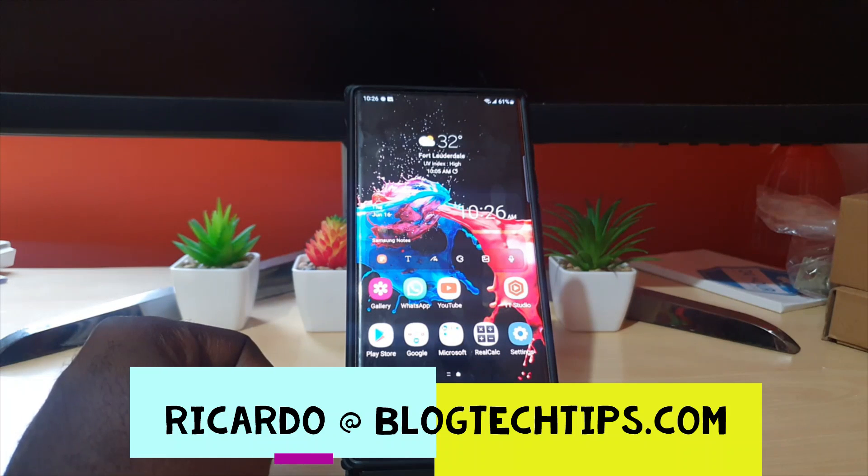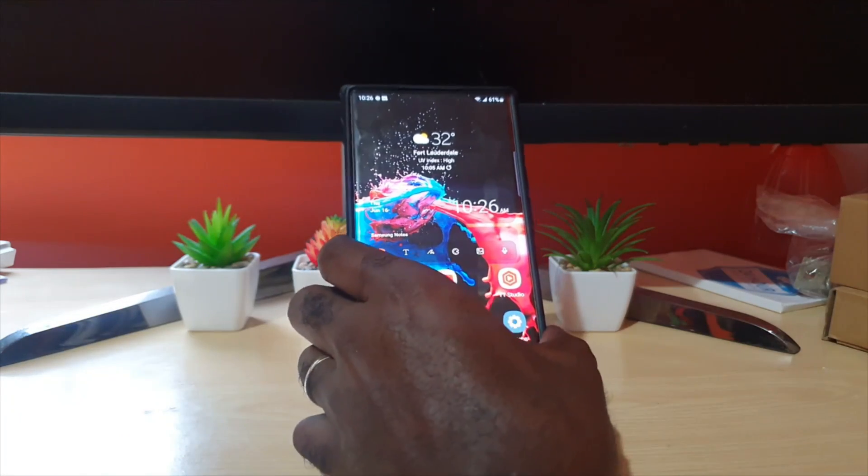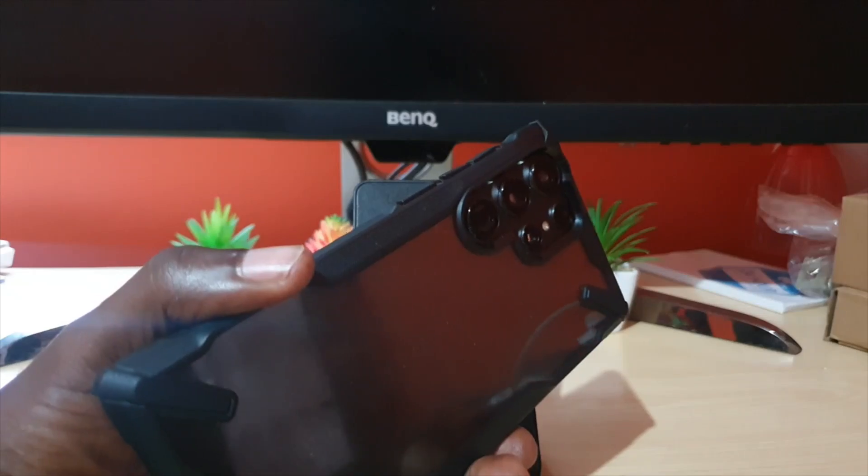Hey guys, Ricardo here and welcome to another Black Tech Tips. In today's tutorial I'm going to show you how to turn off the Samsung Galaxy S22, S22 Plus, and S22 Ultra — this is the Ultra screen.